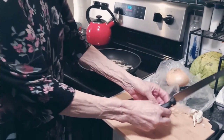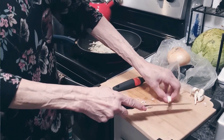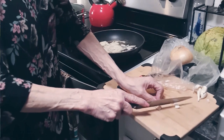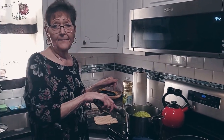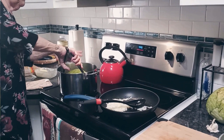I showed you before how you do garlic — you just smack it on the knife and then you peel all that stuff off. I'm going to take this cabbage out of the pot and it's going to be really hot, so I'm going to have to let it sit for just a minute before I start cutting into it.